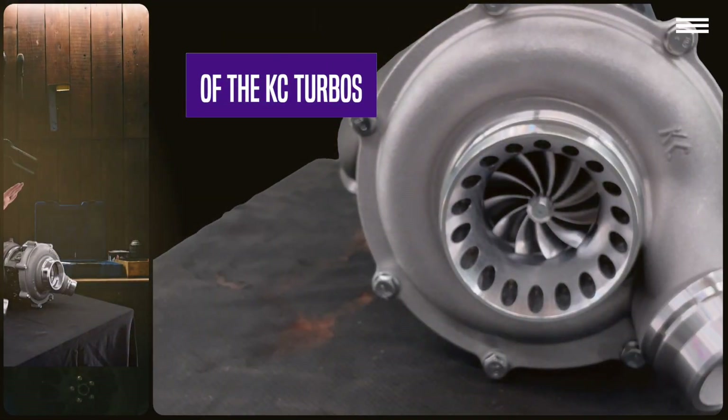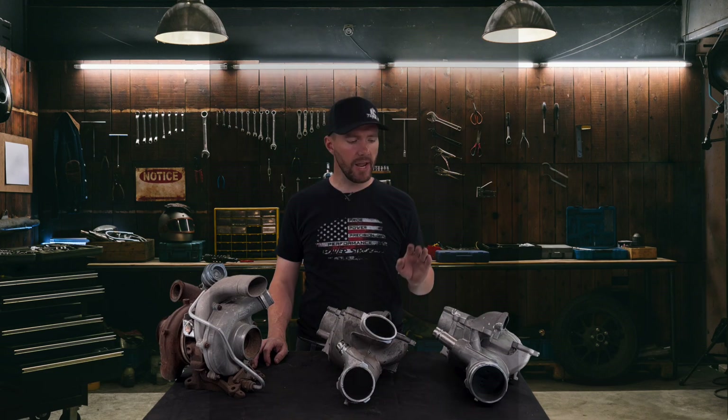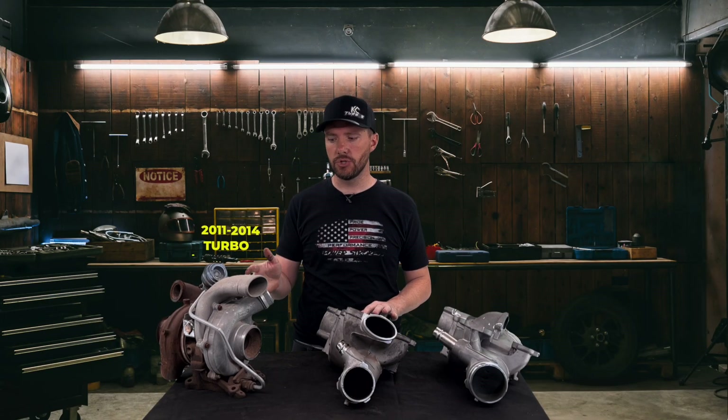Today we're going over some frequently asked questions about the Warlock kit. Post any more questions in the comments and we'll follow up with maybe another video or answer them there. One of the big questions we get is why do you have to change the lower intake manifold with the Warlock kit? It's actually because of the design of the 11 to 14 turbo.